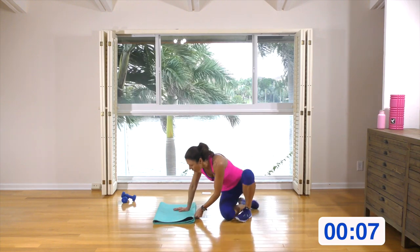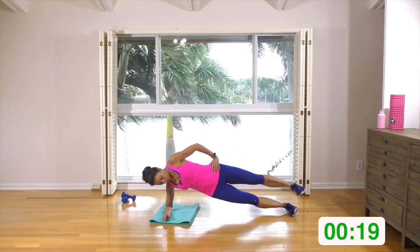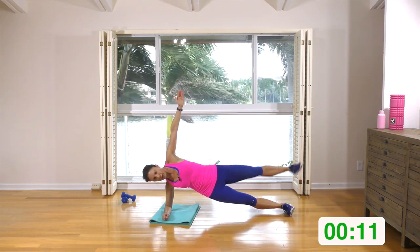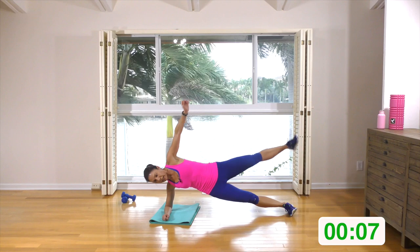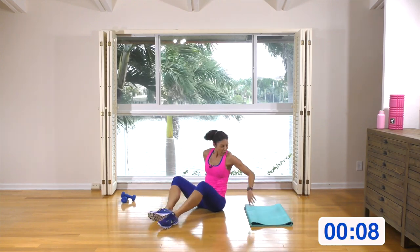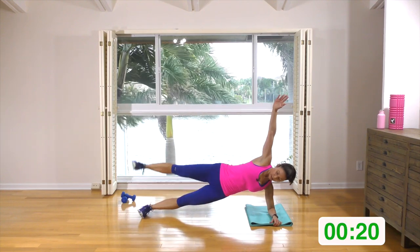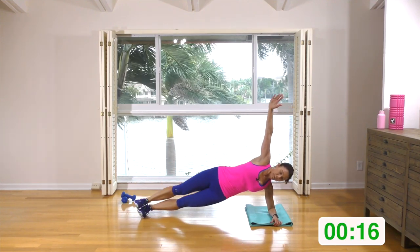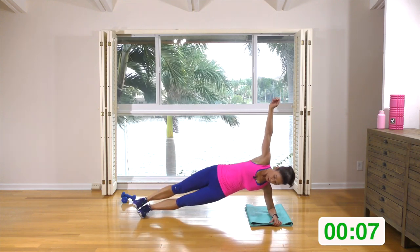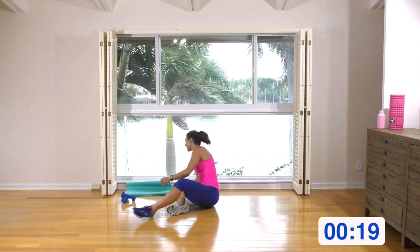Side forearm plank with that leg lift — you can keep this bottom leg bent if you like, otherwise stack them and let's go. Keep these abs in; if that's too much, just hold side plank. You want to keep this hip high — don't let it drop down. If you feel it's dropping down, just stop the leg lift. Switch sides — we've only got one round to go. I'm at 160. Up into side plank, lift that leg, nice and controlled. You're very deliberately lifting and lowering, keeping those abs in, everything nice and tight.